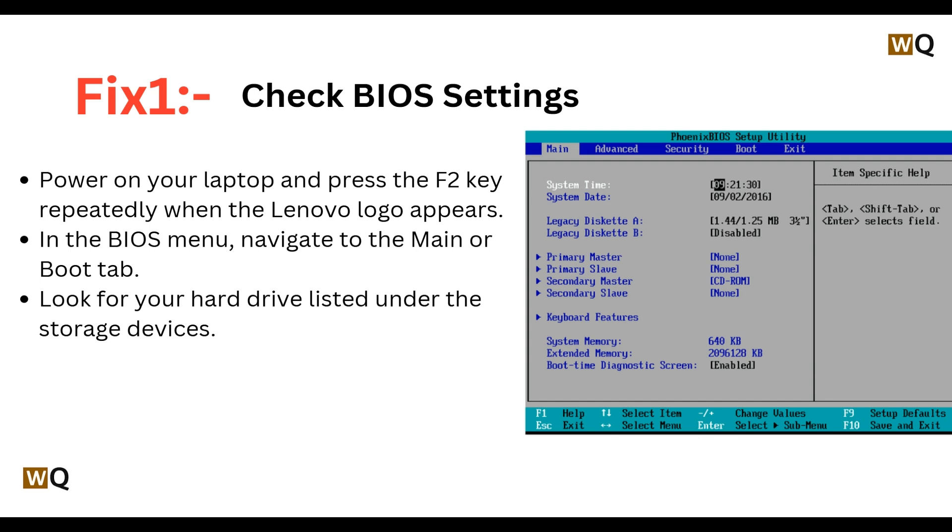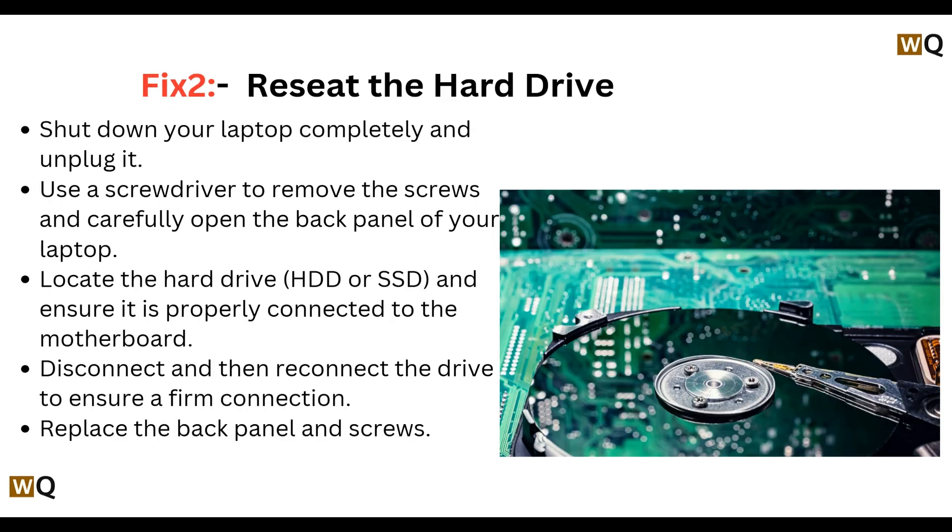Fix 1: Check BIOS settings. Power on your laptop and press the F2 key repeatedly when the Lenovo logo appears. In the BIOS menu, navigate to the main or boot tab. Look for your hard drive listed under the storage devices.